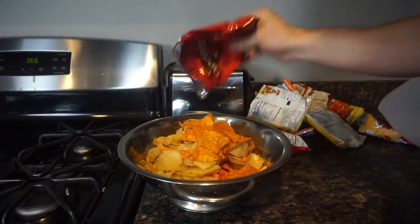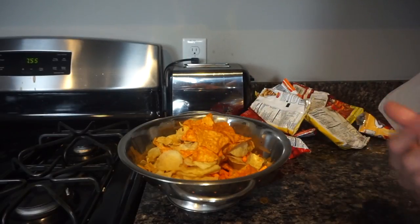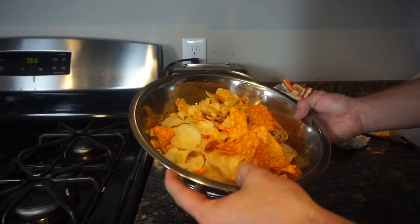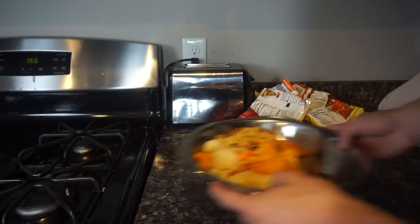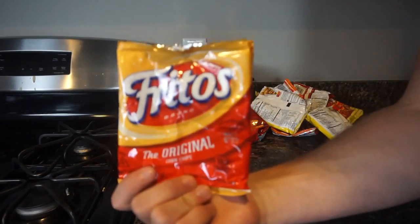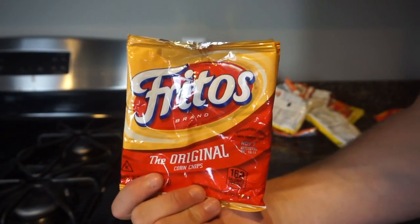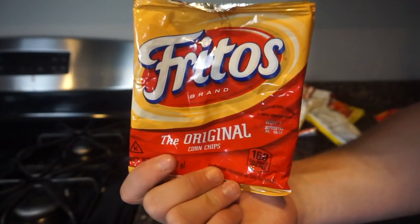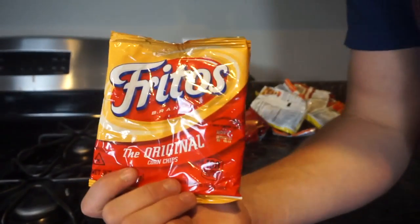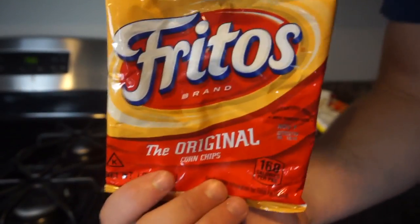Alright guys, as you can see I got all my bags, I got all my chips. I don't know, I might eat these chips. But none of that — alright guys, we are going to get into this. I'm going to microwave all these chip bags and we're going to see what happens. Let's get it guys.